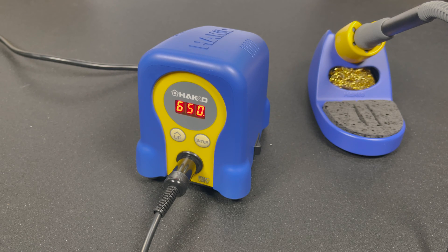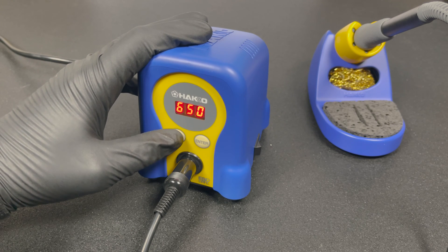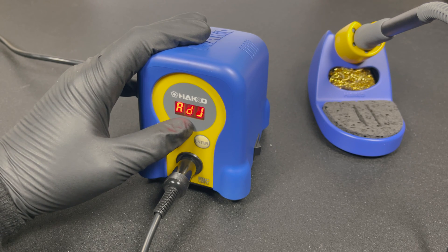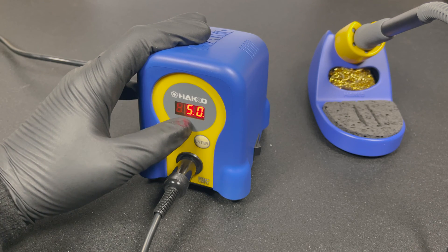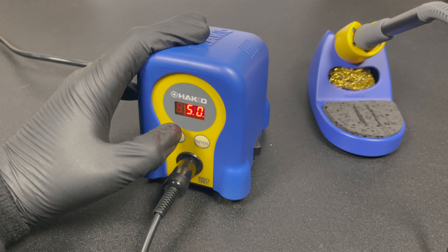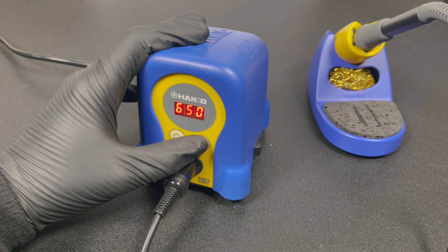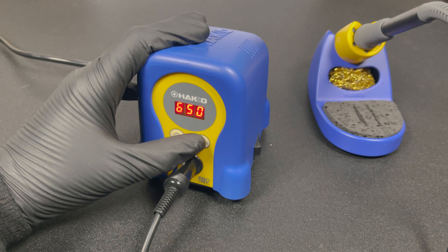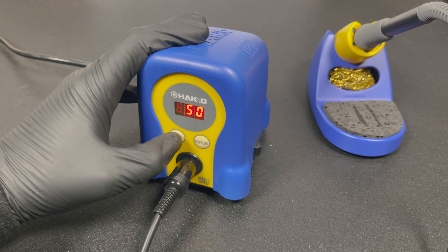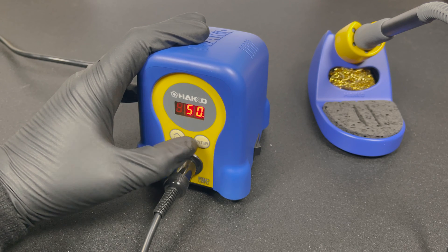Before we go further, I need to warn you about the most common mistake people make with this Hakko. When you want to change the temperature, do not hold the up button — even though it says 'adjust,' holding up actually enters the calibration mode. If you go in there and change things around, you'll alter the calibration, which can only be fixed with a soldering iron thermometer or a factory reset. Never mess around with those settings without reading the instructions manual. To change the temperature correctly, hold the enter button.